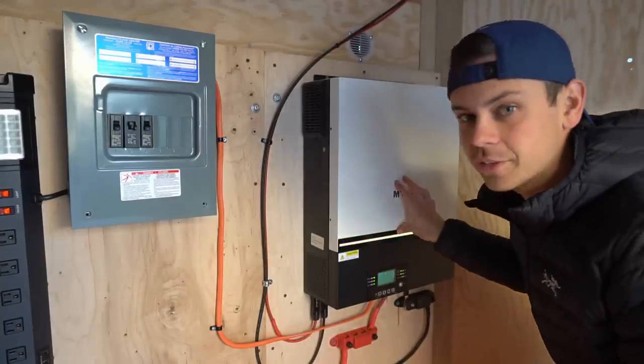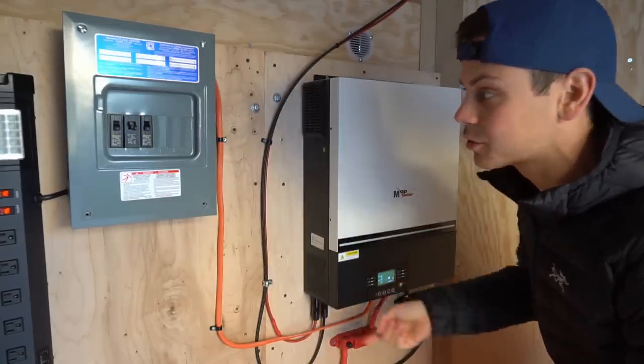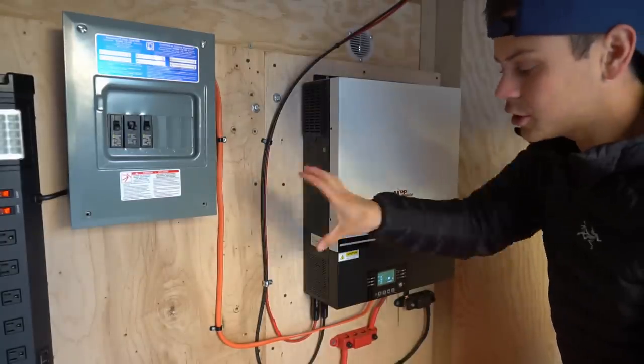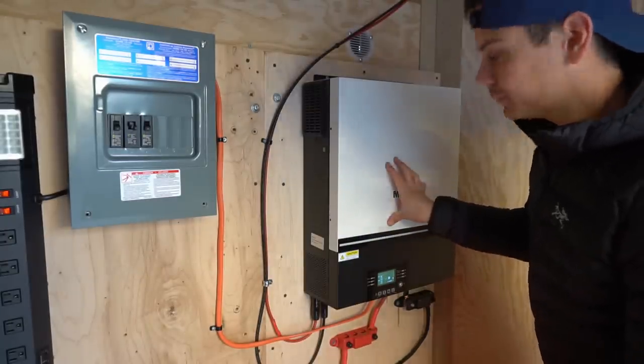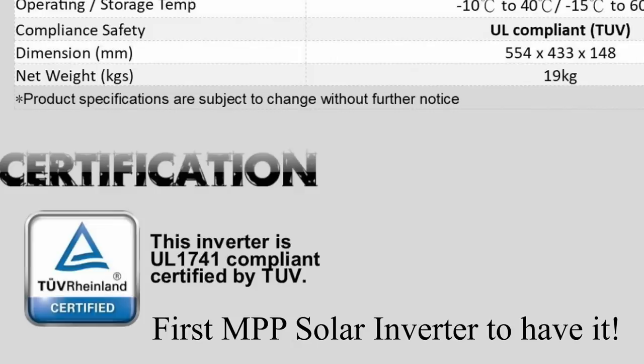One benefit of the LV5048 is it actually does have split phase output — four conductors going straight to a panel with a single inverter. With the new one, you need two of them in parallel. Also, this is not UL listed, but it's UL compliant for $17.41.